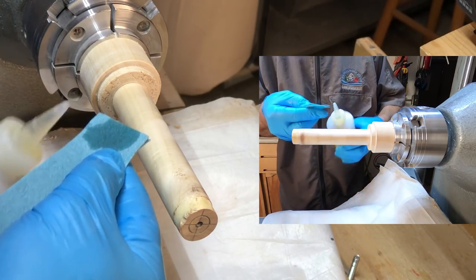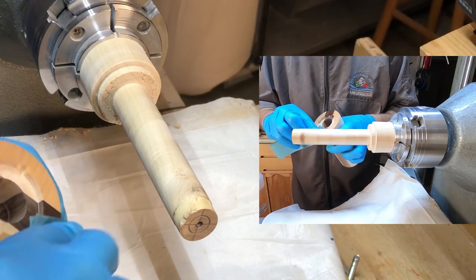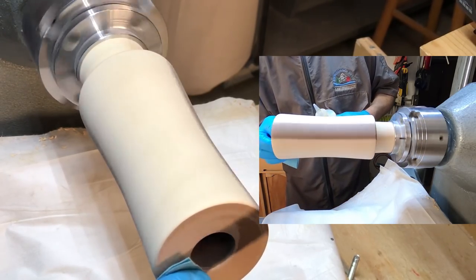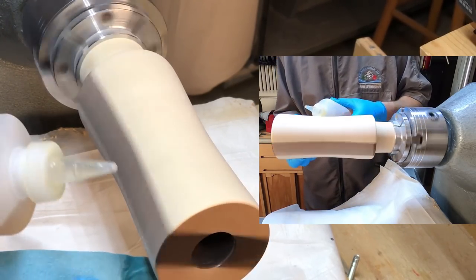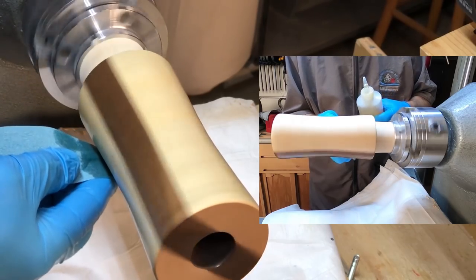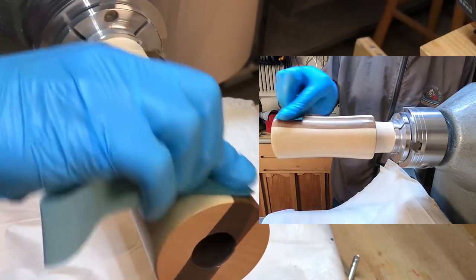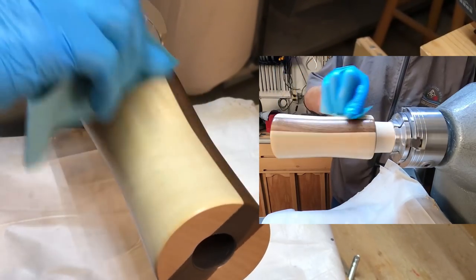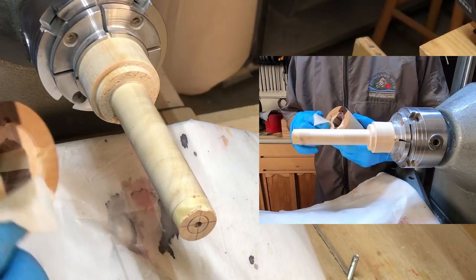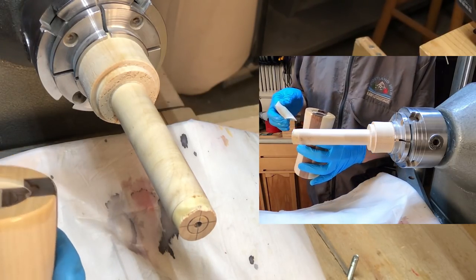I'll start by just getting this piece of shop towel wet and wiping around the top, then put it back on the lathe at 100 RPM to do the bottom and the outside. I'm going to let that dry for 10 minutes and then sand it with about 800 grit. I'm using Minwax Wipe-on Poly. I didn't have 800 grit so I used 1000 — I think that should be just fine.